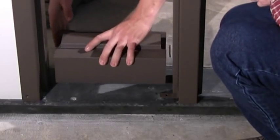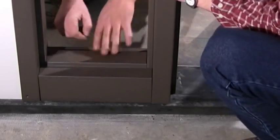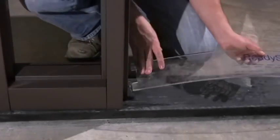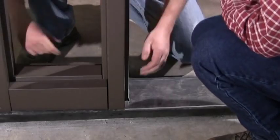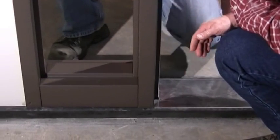Push the base of the unsecured jamb back on the wall and slip the sill into place. Locate a removable frame spacing bar in the door opening to maintain the proper opening width for the door. Pull the unsecured side jamb with the sill piece and mullion toward the frame spacing bar. Make sure the base of the mullion is against the frame spacing bar.